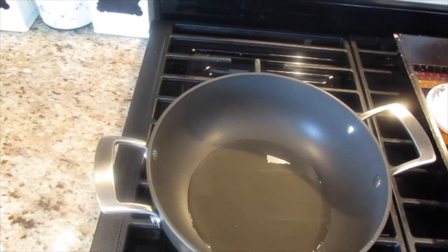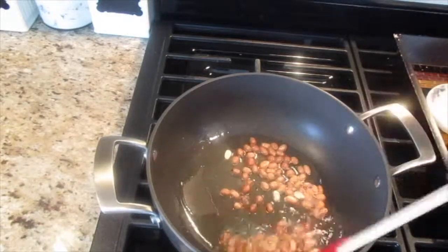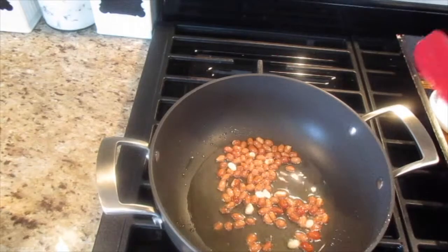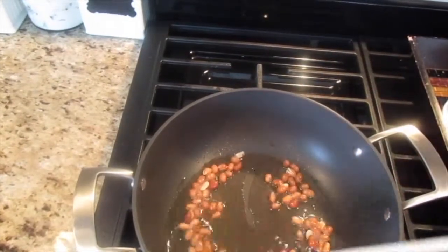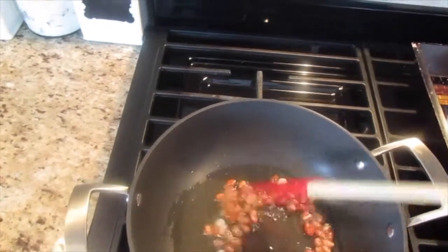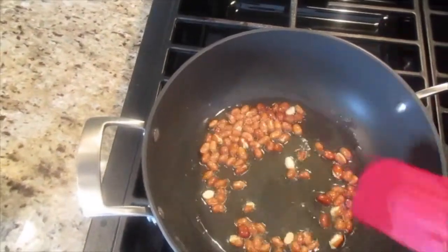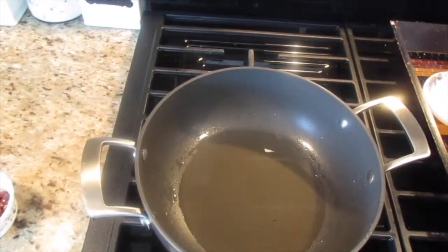I'm going to add around a handful of peanuts. We want them to be slightly roasted and not raw. I have roasted the peanuts. Now is the time to add the cumin seeds.